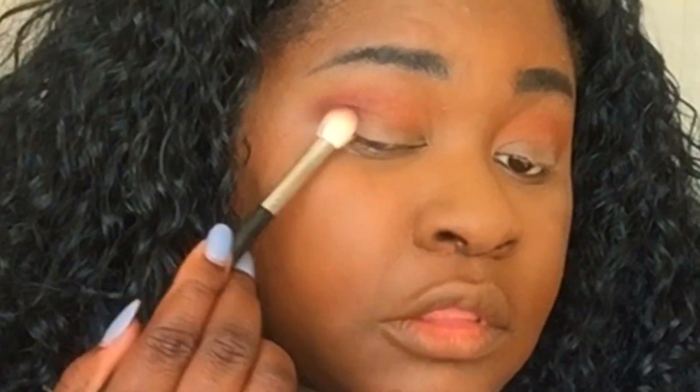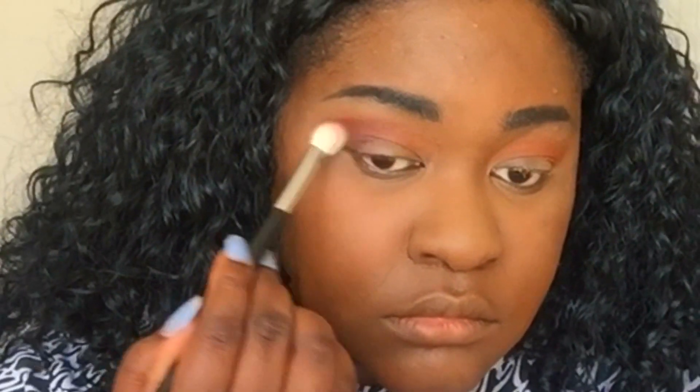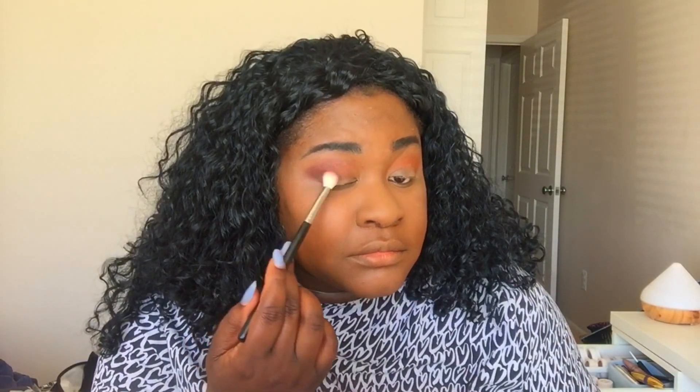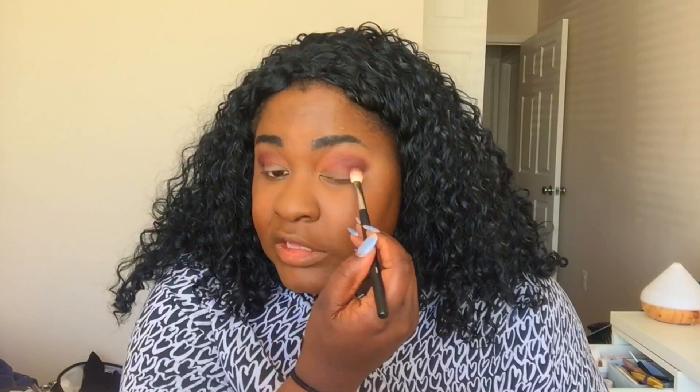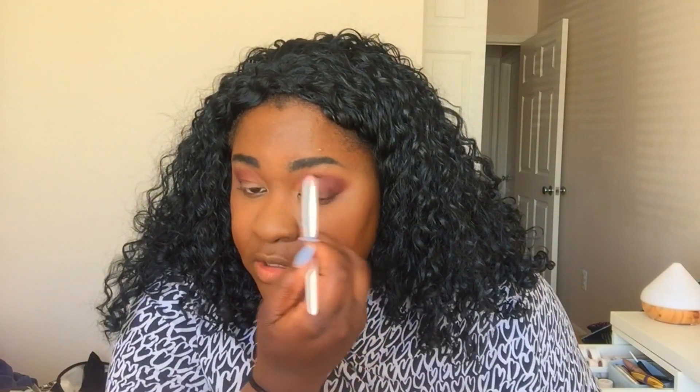I'm going to add it down in the outer V. This is pretty much black down here — that's crazy. This is the Eau Naturale palette. I find that this is a lot more pigmented than the Art In The Streets. I feel like my shadows look very messy right now but we'll fix it. I definitely need a shimmery color from this palette because all the other mattes are going to be too light for my skin tone to really work that nicely.